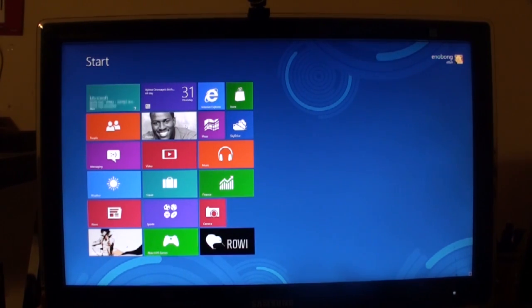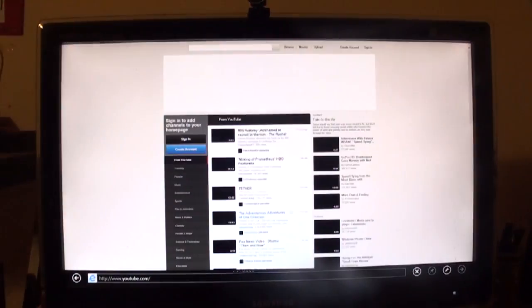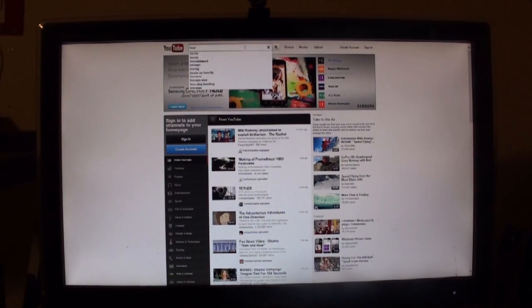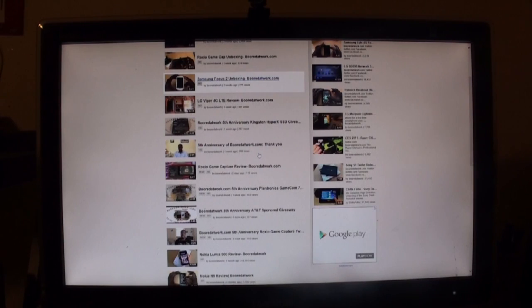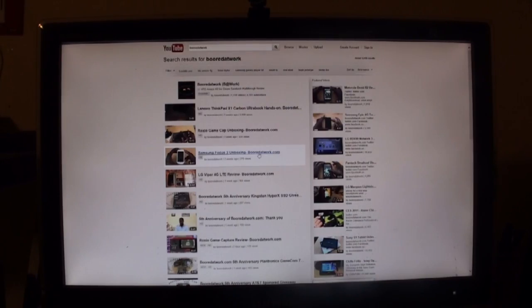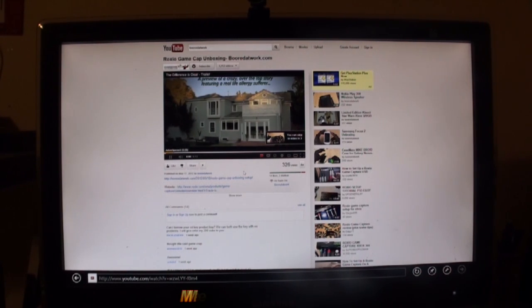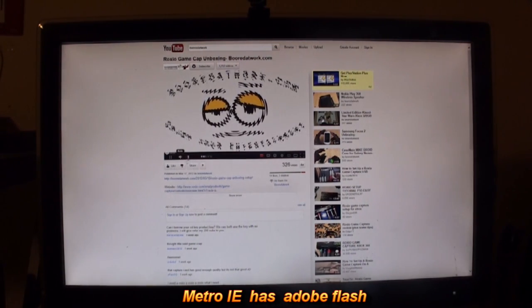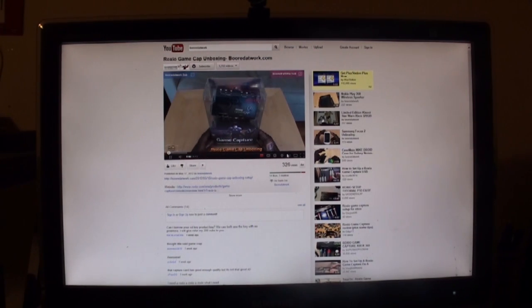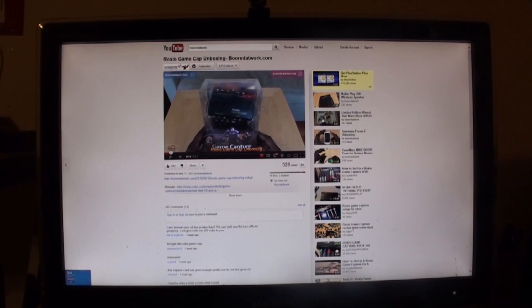But let's quickly look at the new Explorer because it does play Flash videos now. So if you go to YouTube and look for a BorderWork video — all right, here we have BorderWork. We just uploaded a video. So Rockchill GameCab Unboxing — let's play that. Video is playing, good sound too. You can see it full screen. Flash works on Explorer.